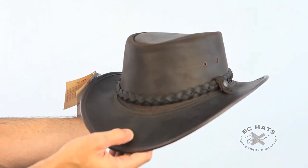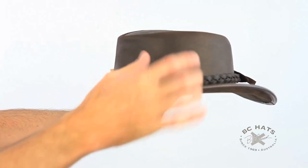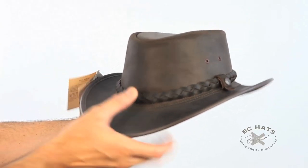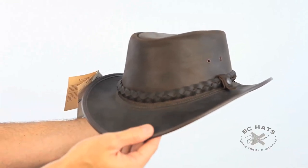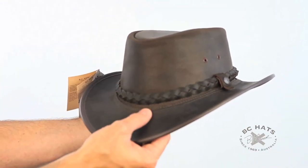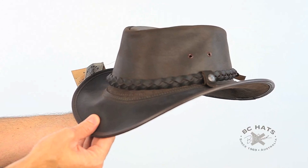The leather is water resistant — we say water resistant because there are some eyelet holes here, but this leather is going to last quite well in a downpour. Just wipe it off and let it dry naturally. Don't use a blow dryer or any artificial heat. It's a great hat to fan the fire and water your horse. And that is the Backpack Traveller by BC Hats.